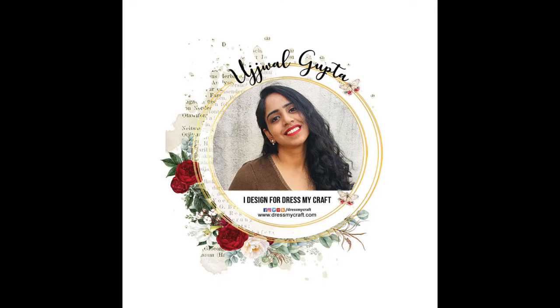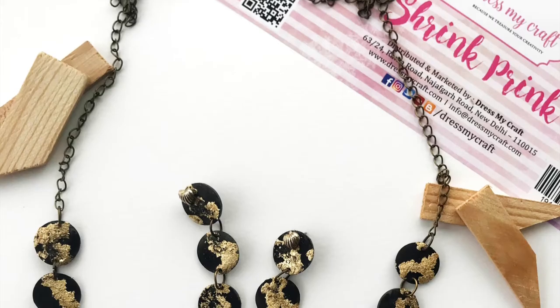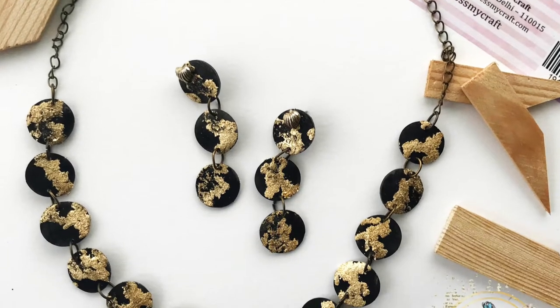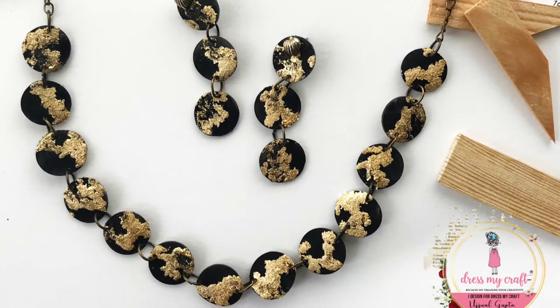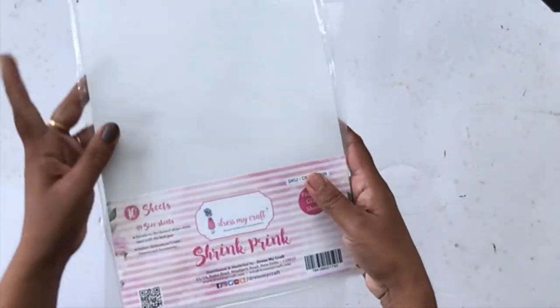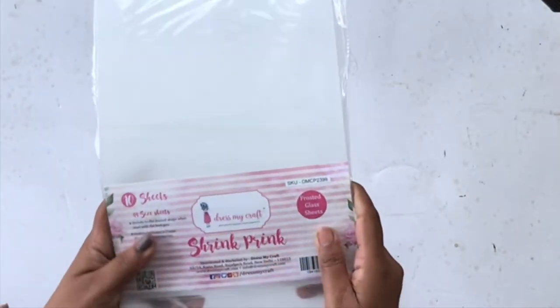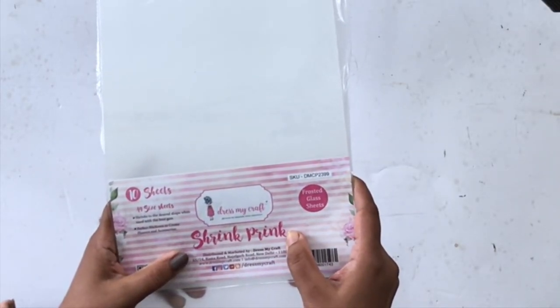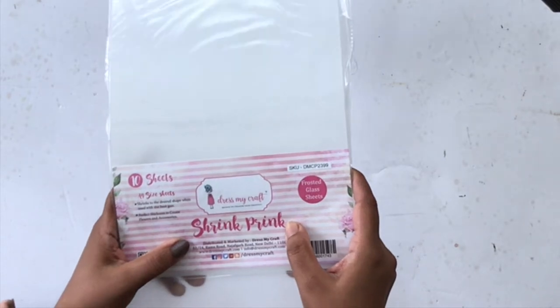Hello, this is Ujwal, design team member and flat investor at DressMyCraft. Today I have a wonderful new tutorial for you using the shrink pink sheets. We will be creating a necklace and a matching set. This is how the shrink pink pack looks — it's an A4 size sheet and it's just so full of possibilities. I am getting addicted to it — it's just wonderful.